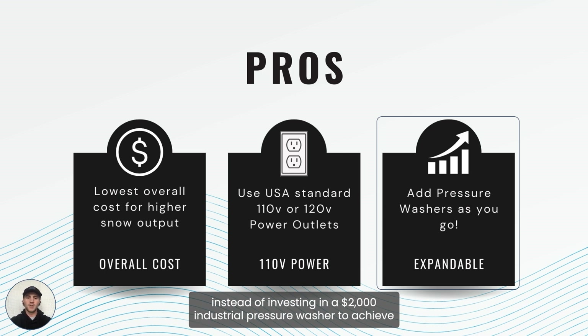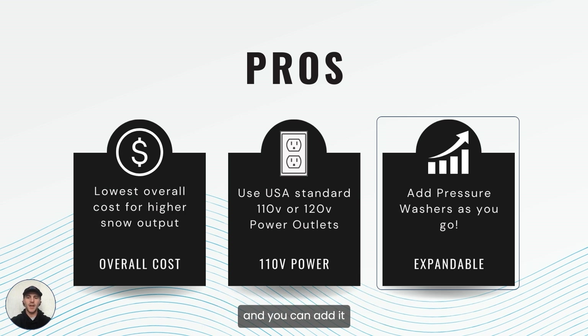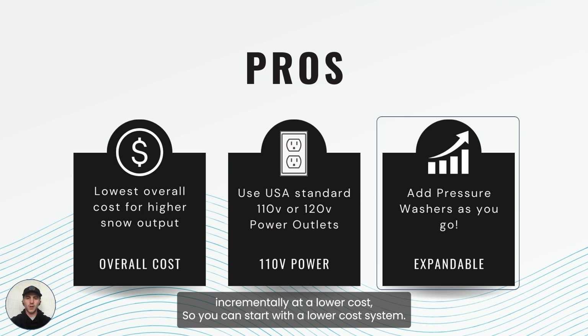Instead of investing in a $2,000 industrial pressure washer to achieve 3 GPM or 4 GPM, you can start with one pressure washer and add incrementally at a lower cost. You can start with a lower cost system and as you go, expand and add more pressure washers to increase the overall output of your system.